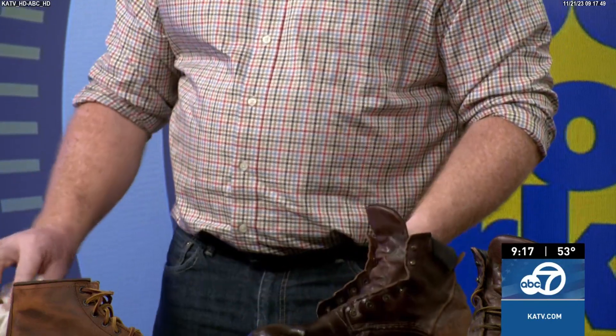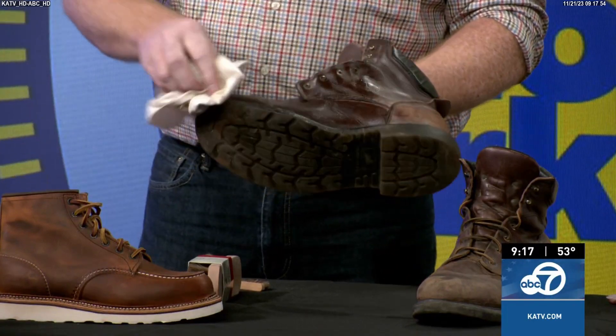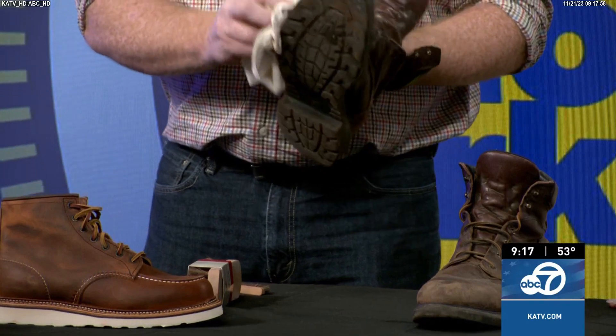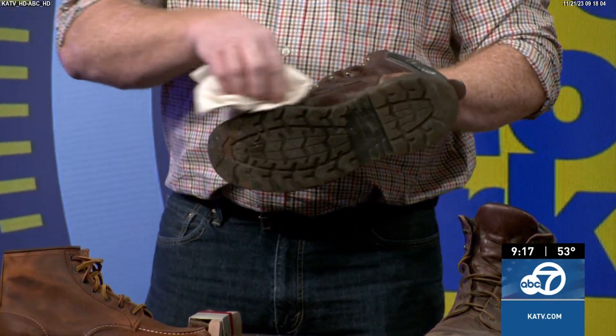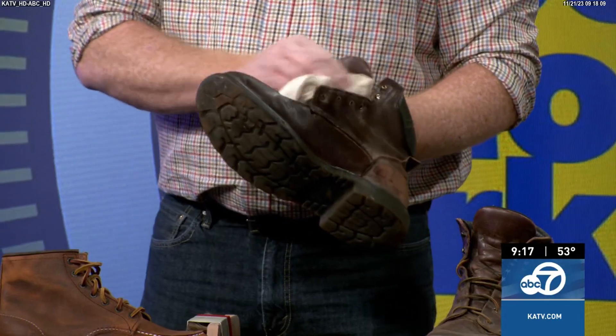Take your rag and wipe the excess off. Some people use a hairdryer to warm the leather, which makes it soak up the conditioner a bit more — kind of like how lotion soaks in better after a warm shower when your skin is warm. Warming up the leather helps it soak in better.